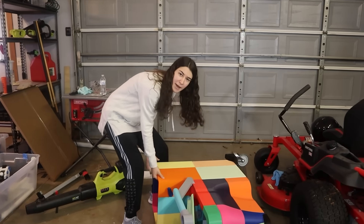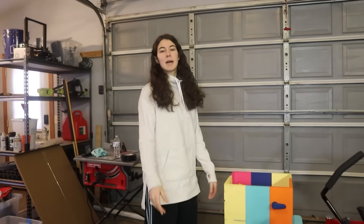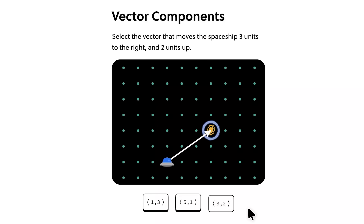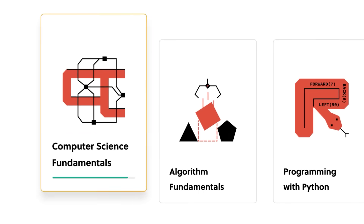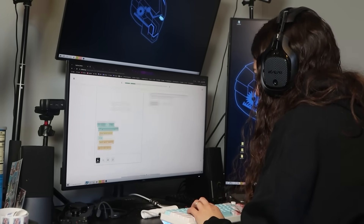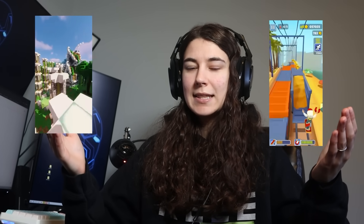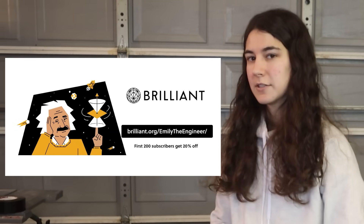A lot of people ask me how I come up with my unhinged and cursed ideas. Well, it's because I'm big brain. But brain doesn't become big by nothing — brain becomes big with Brilliant, the best way to learn math, computer science, and other STEM topics online. Brilliant has thousands of lessons tailored to your skill level. Lessons are incredibly interactive and extremely effective. I've been using it to learn more about computer programming. I love being able to go at my own pace, and as a visual learner, all the visual aids are super helpful. If you're interested, go to the link in the description and try it free for 30 days. The first 200 of you to use that link get 20% off your annual subscription — go to brilliant.org/emilytheengineer. Thank you Brilliant for sponsoring this video.